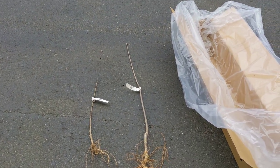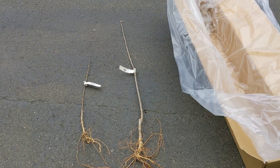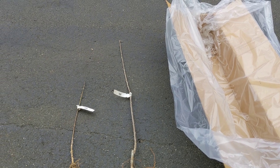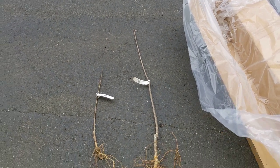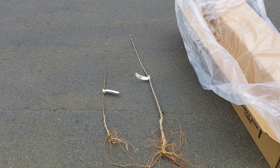My kids convinced me to plant fruit trees this year. We have some strawberries, currants, and blueberries, and a bunch of veggies as you know, but we don't have any fruit trees. They really wanted to try it out, so I gave it a try.